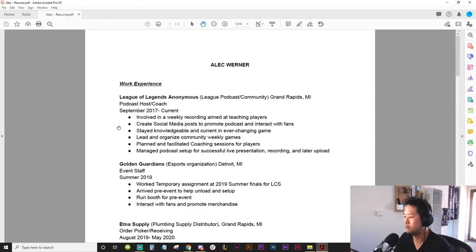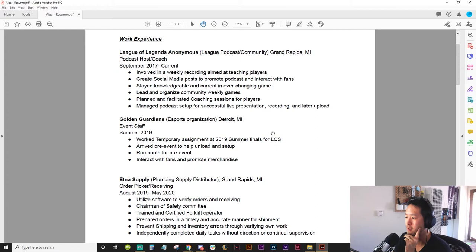That's where you think about how to cater your experience to make it better toward the goal you have — and I don't see a goal in this resume yet. For the Golden Guardians entry: arrived pre-event to help unload, run booth for pre-event — if I needed someone to staff an event, these are just the things you need to be able to do. I think you need to shape this toward the specific job. If you want to run live events, put yourself as someone who helped run a live event. Something like: helped set up multiple booths for a tailgating event for the LCS Summer Finals, interacted with fans to promote merchandise and Golden Guardian brand values.